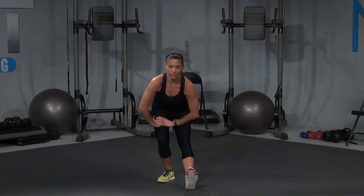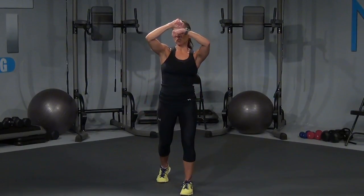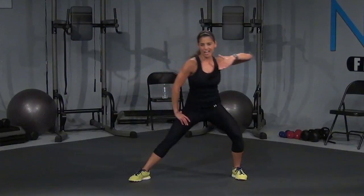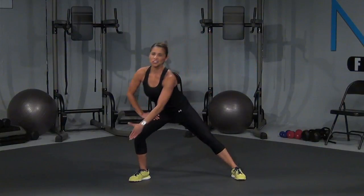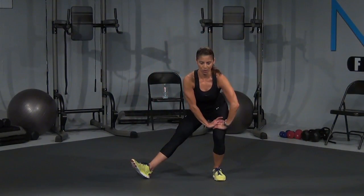Extend it out. Drop it down — down for two, push up for two. Right here, let's go — down for two, and up for two. Down for two, and little speed bag, give me one more. Right here. Now step it out — left hand up. Reach and pull. Let's catch those inner thighs on this side. Reach and pull, right here — four, three, two, come on, we're almost there, and one. Sit it back and hold it for me.